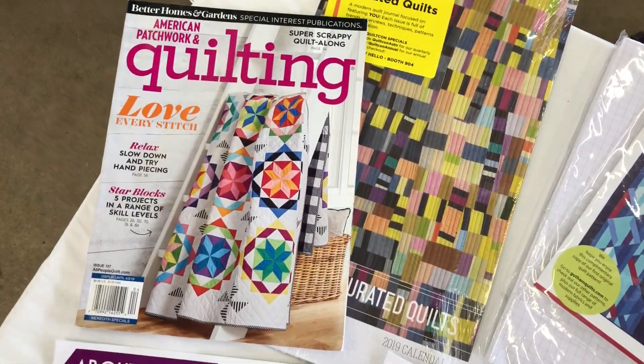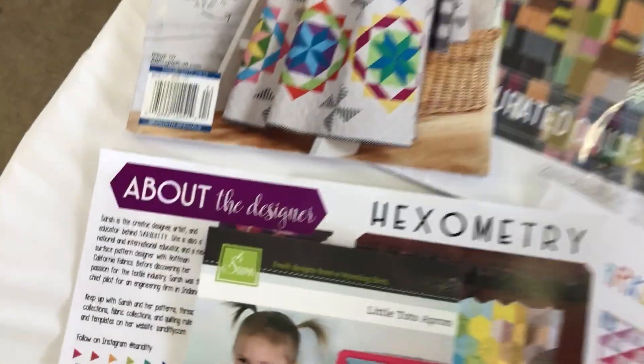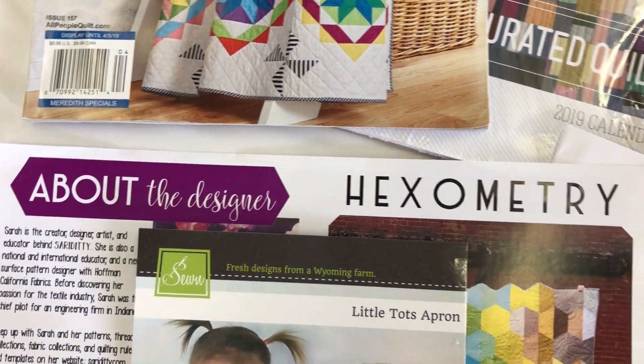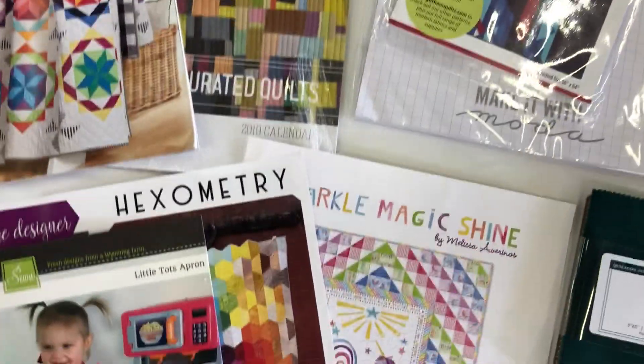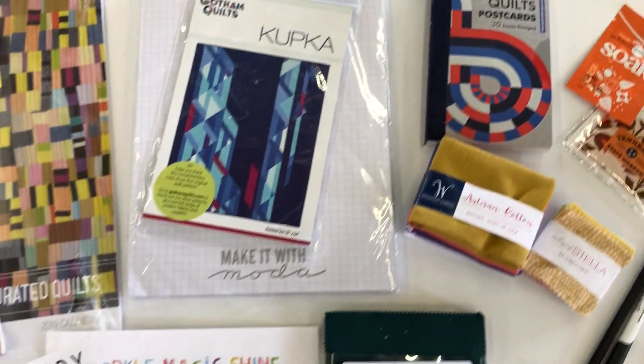So you're getting the American Patchwork and Quilting magazine — this is issue 157. And then you're getting this wonderful quilt calendar, a 2019 calendar. Modern quilting is where this is all from, so we've got modern quilts.